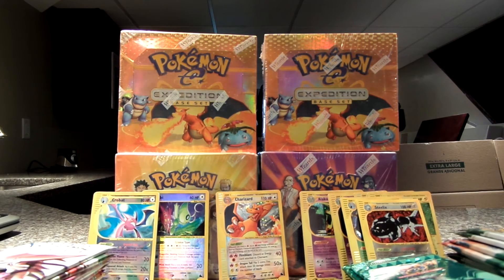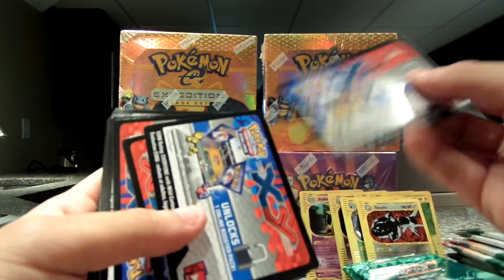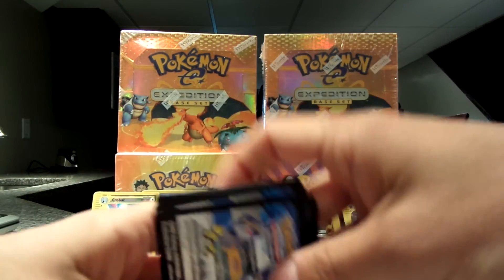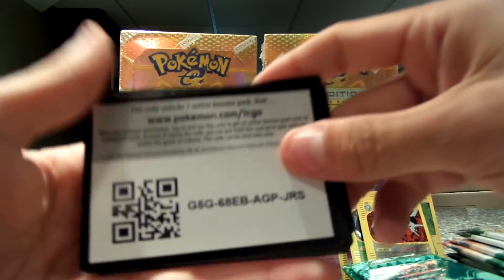So I have five XY's and I have five XY Flashfires — so I'm going to give those out. And I'm going to do this quick, so I'm just going to go like this.